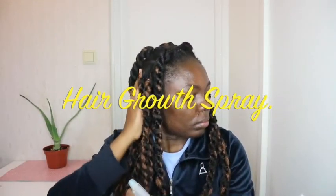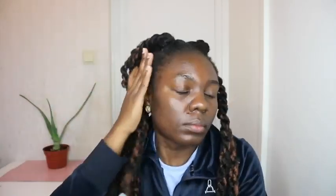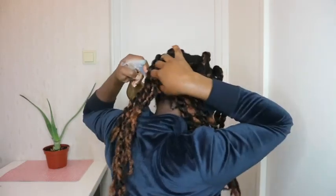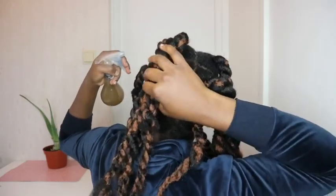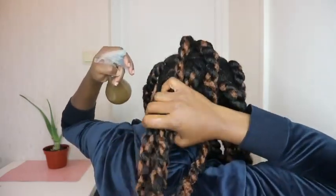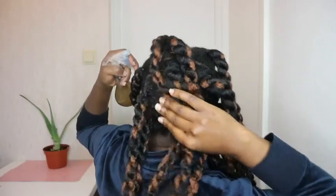In this video we are going to be doing a hair growth spray — just one simple ingredient, and you guys will love it. It's winter time right now, so I try as much as possible to put my hair in a simple, easy protective style. It took me just an hour to do these jumbo twists, but I need to take care of my scalp for my hair to grow. Let's get into the tutorial.